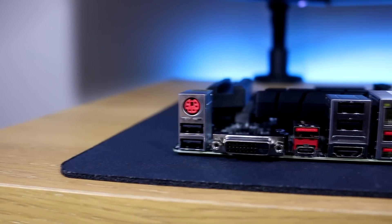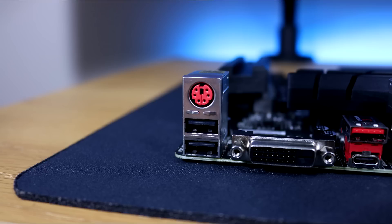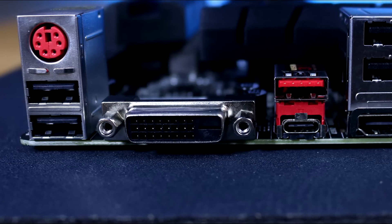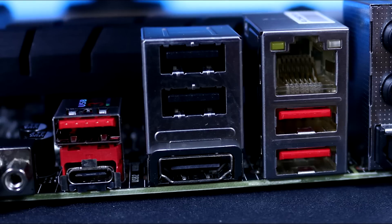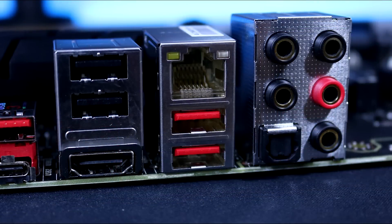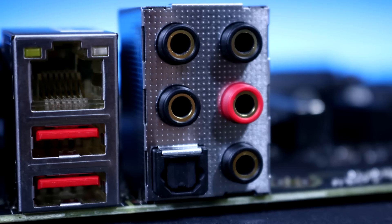On the rear I/O, starting from the left, we get the gaming device port shown in red, with two USB 2.0 ports below it — isolated, great for connecting a mouse and keyboard. Next there's a DVI-D port for onboard graphics, then two USB 3.1 Gen 2 ports at 10Gb/s — the top one Type-A and the bottom one Type-C. Then two more USB 2.0 ports with an HDMI connector for onboard graphics below. Next are additional USB 3.1 Gen 1 ports, above which sits the Intel Gaming LAN port powered by MSI's Gaming LAN chip, and finally all gold-plated audio connectors.